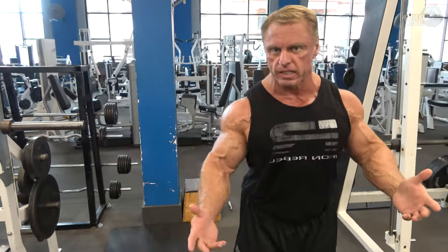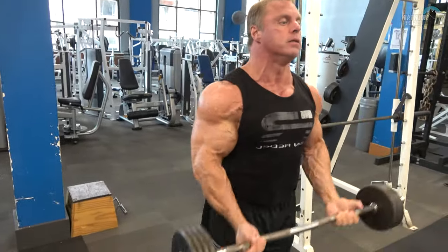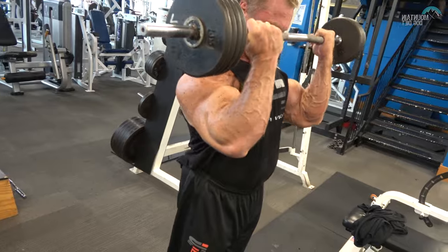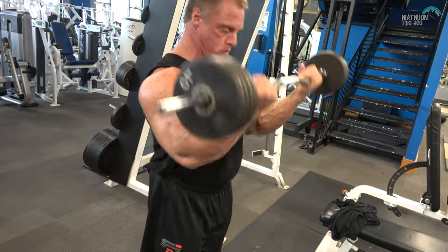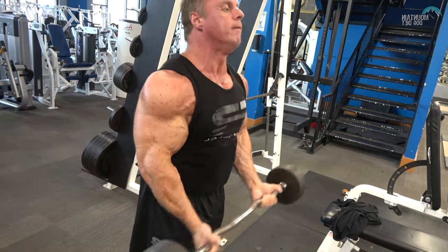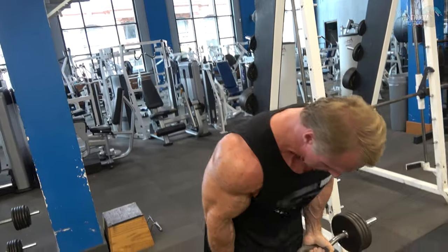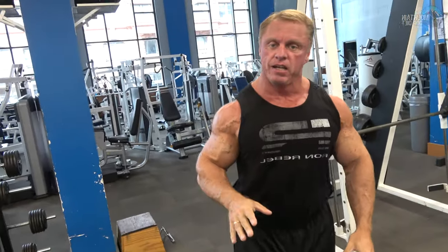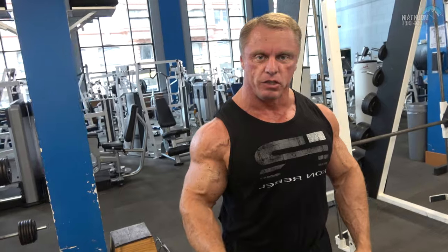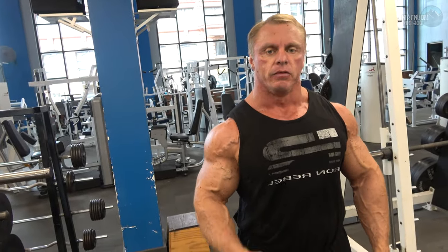I'm going to do a set so you can see curl form in action. When you get tired, you stop the set. Do as many good reps as you can. You don't lean back and risk injury.